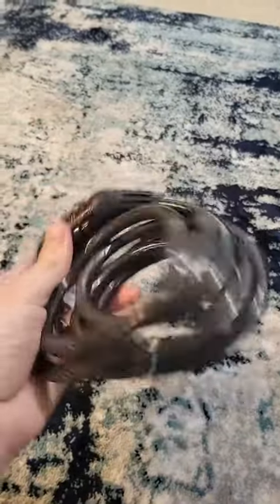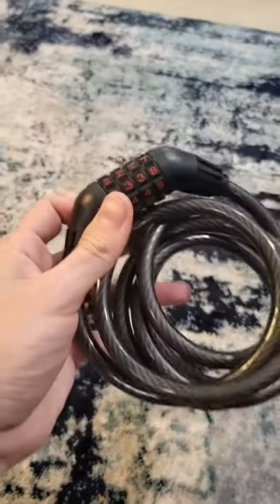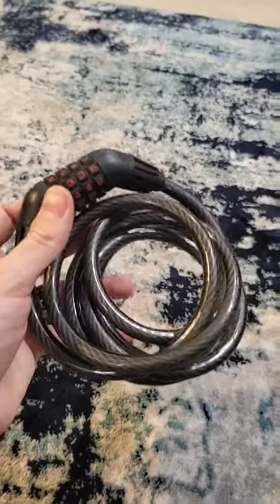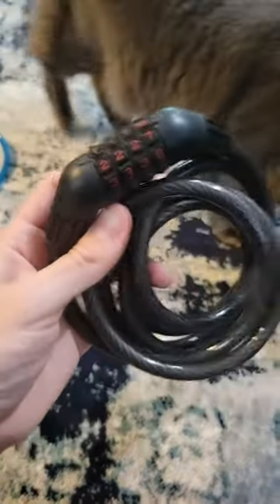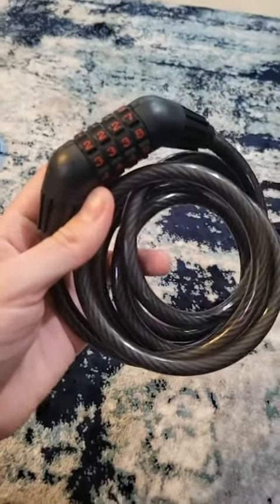And because of the length of the cord, I don't have to chain it up super tight, or I can wind it through different parts of my bike and wrap it around things, which makes it even more secure because they really have to get into it if they're going to try and take the bike. So I really recommend getting this type of bike lock over any other, just in my personal opinion.